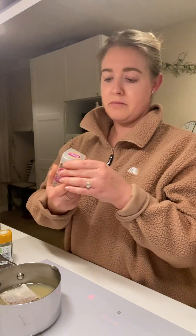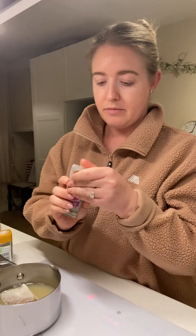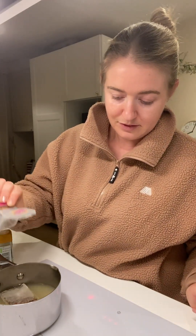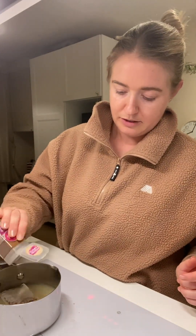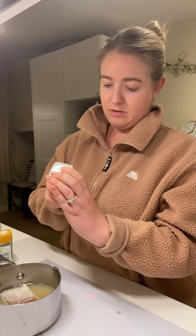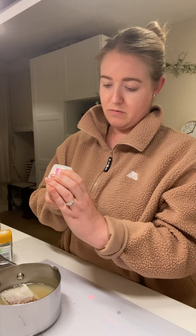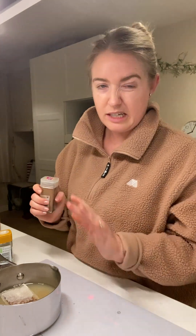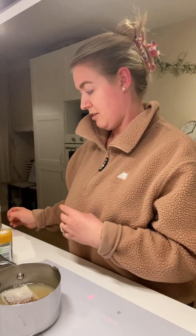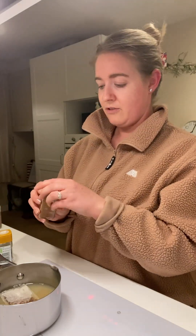I also have some mixed spice here — just a sprinkle, it's quite hard to get out. Just a smidge, because this has coriander, cinnamon, allspice, nutmeg, ginger, and clove in it. It's like what you use in curries but it is very crisp and nice in this.